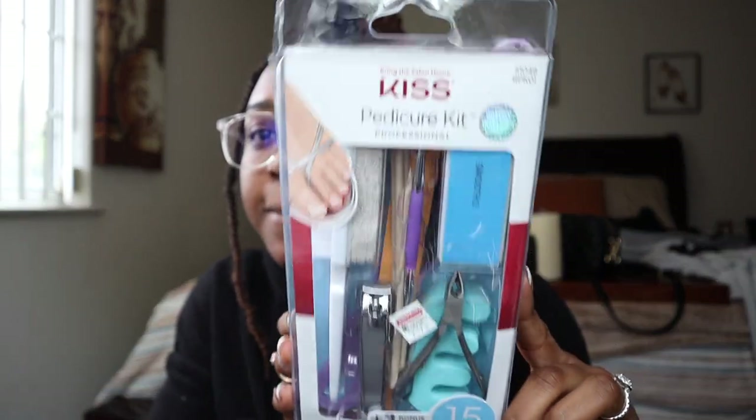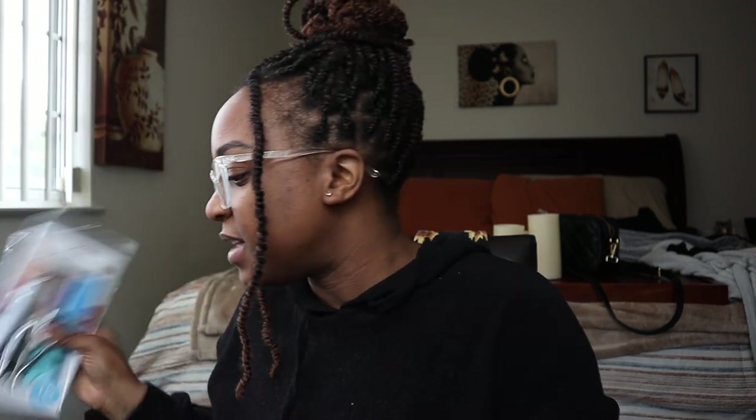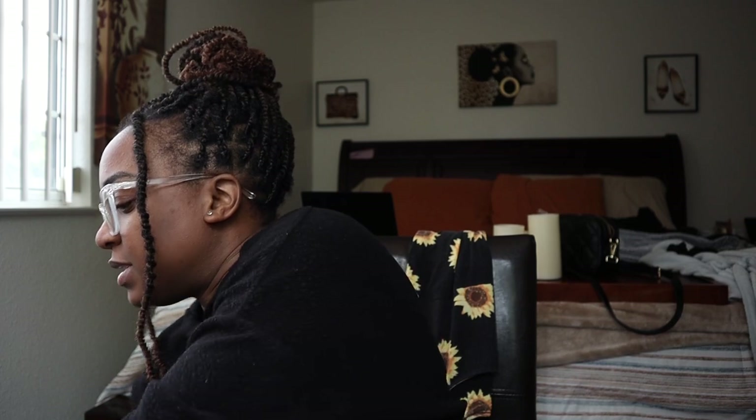Hey y'all, I'm back in the house now. I can show y'all what I got from Sephora in my little haul today — CVS and all of it. I used my mama's coupon. I ended up getting this KISS pedicure kit — it has everything you need to do a pedicure so I'm going to do that for my little toesies. The original price was $20.99 but I used my mama's $10 coupon so it dropped down to $9.52.